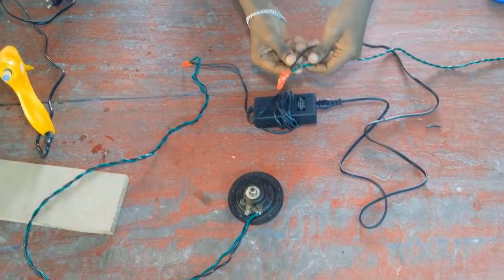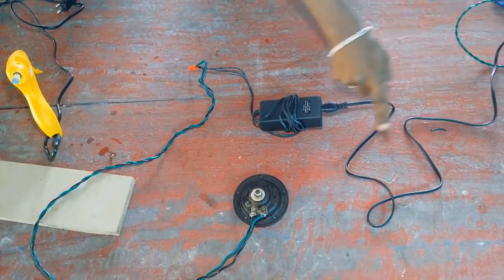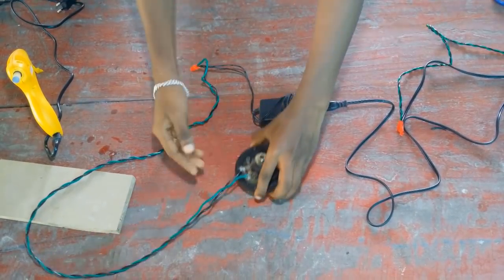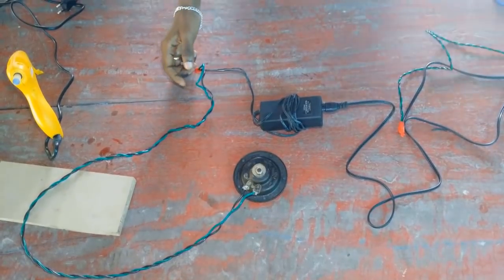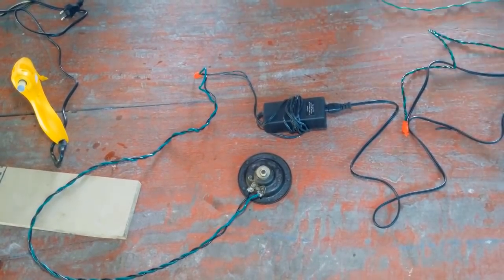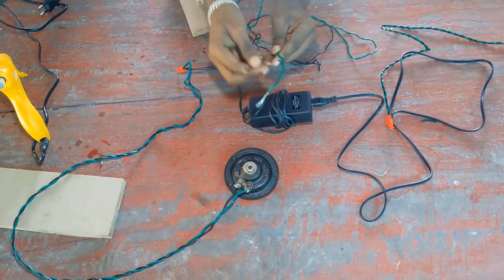I am going to connect to the input. I am going to give you the adapter. I am going to connect to the other one. Now you can connect to the other one.